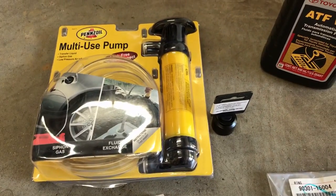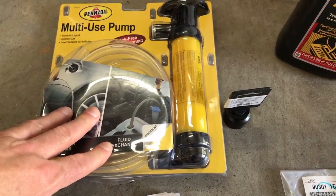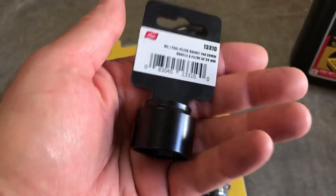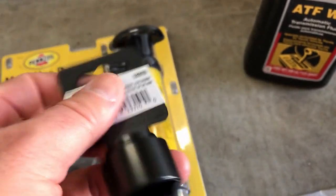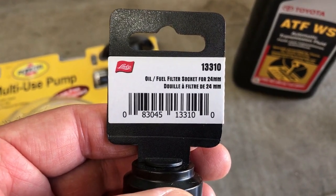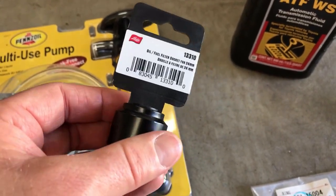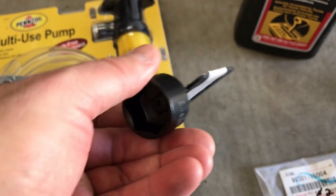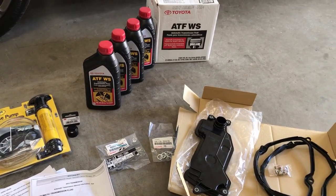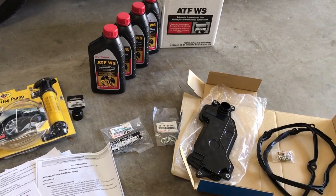Two key tools we're going to need: a fluid transfer pump — this is a Pennzoil pump I already used for my rear differential, a Home Depot purchase for about $10, and it's been a really good pump. The other part is an odd one: a 24-millimeter short socket. I got this on Amazon — it's called an oil/fuel filter socket for 24mm. There is not a lot of room to get into the World Standard fill plug, so the 24mm half-inch drive I had wouldn't fit; this three-eighths drive is what you need.